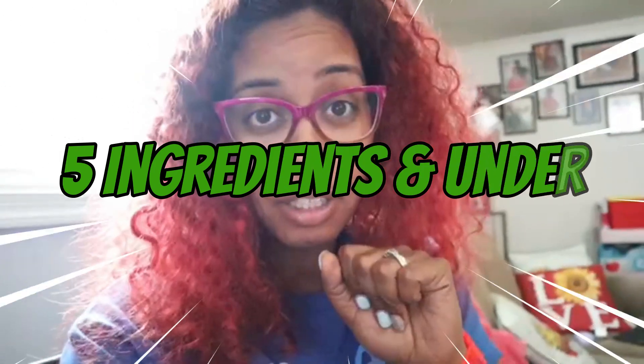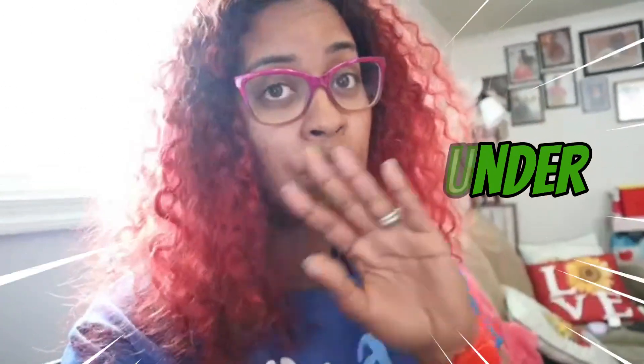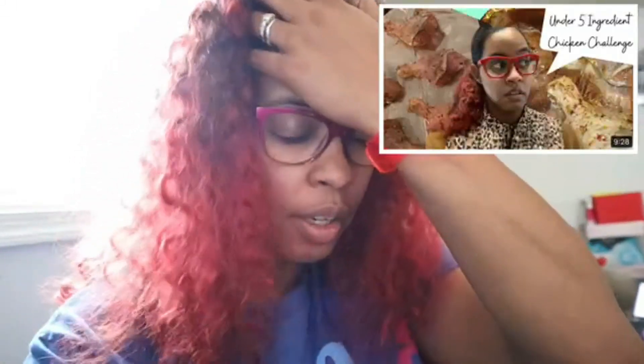In today's video I am going to be doing a challenge where we are trying to make something under five ingredients — five ingredients or fewer. I've done this before. You guys can check out that video linked in my description box down below, and I really do want you guys to check out the playlist and then come back and check out that video.